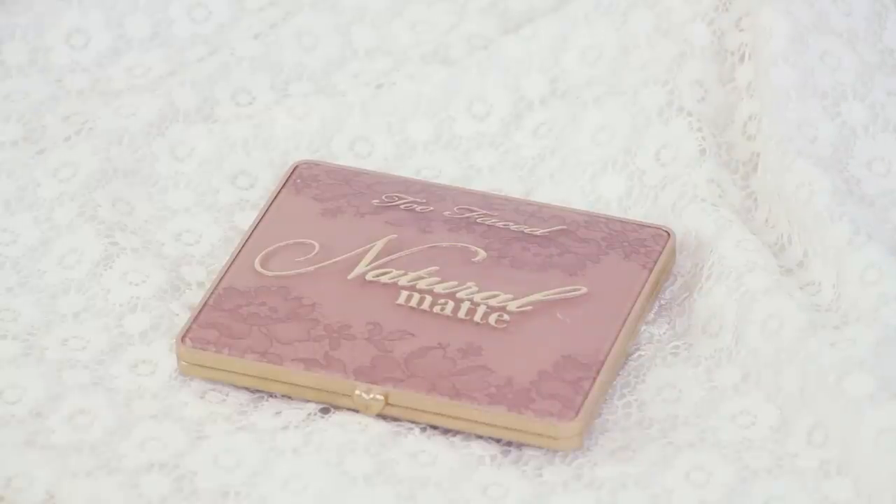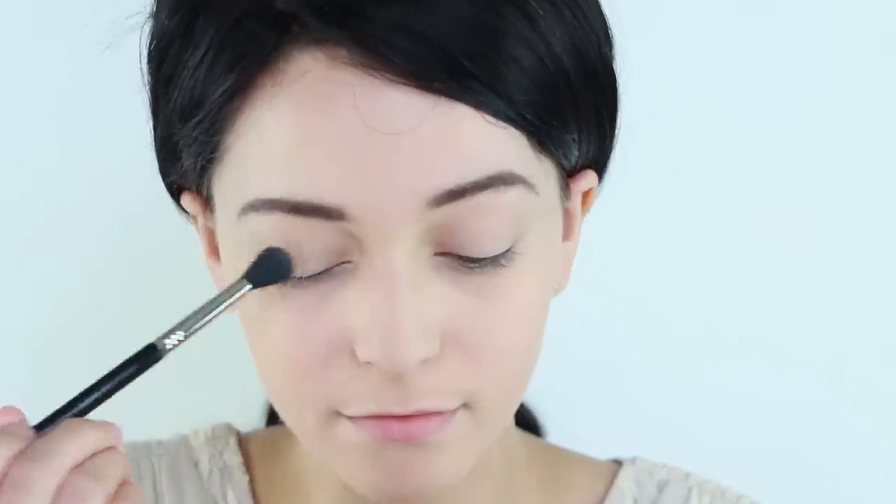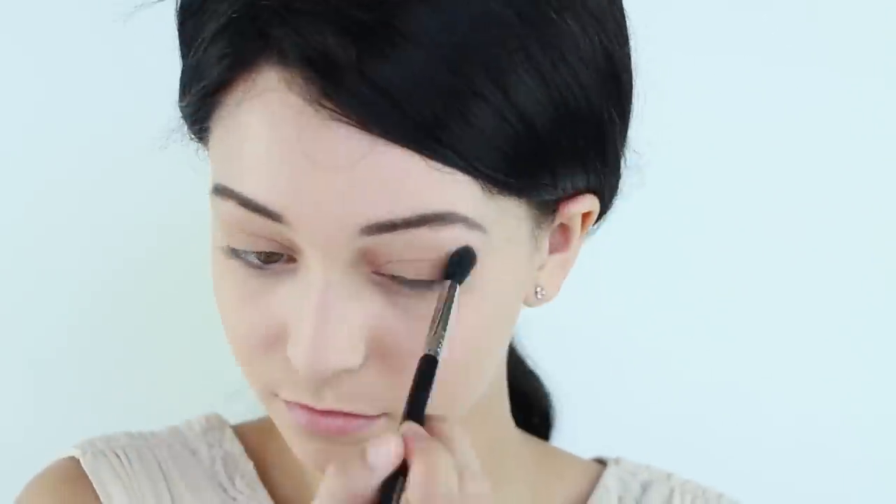For the eyeshadow, I am dipping into my favorite natural matte palette and applying a light orangey brown across the whole lid. Be sure the shadow goes up to the eyebrow.